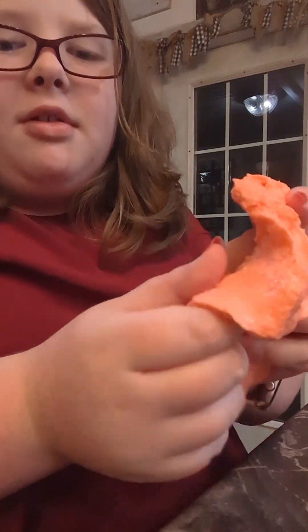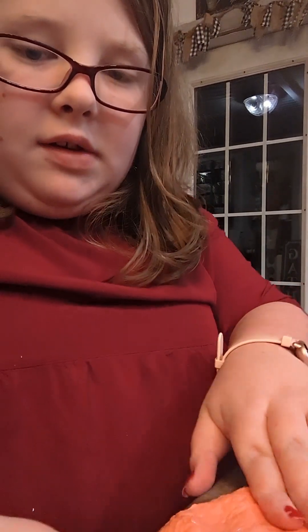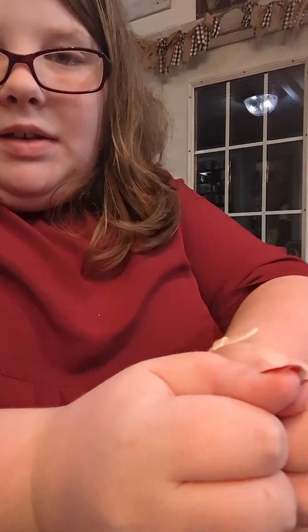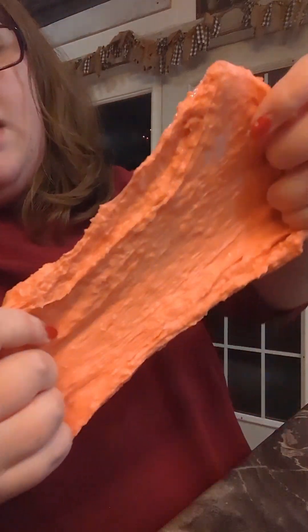Hey guys, so today I'm going to show you how to make this super crunchy slime. This is episode 7 of 5-Minute Slime. If you're wondering where the other ones are, 5-Minute Slime videos are usually a short, but this one isn't going to be a short because I took way too much time on this one. So I'm sorry about that. If you want to see my other episodes, you have to go on my shorts. Anyways, let's get to making this.